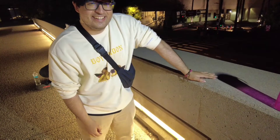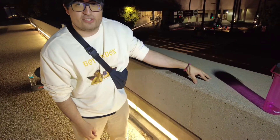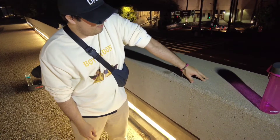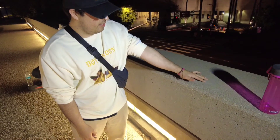So you gotta be taking the finger off like this, and then do that. So this is level two — it's a little bit harder. Level two. And then level three is like this — you have three fingers to touch it.